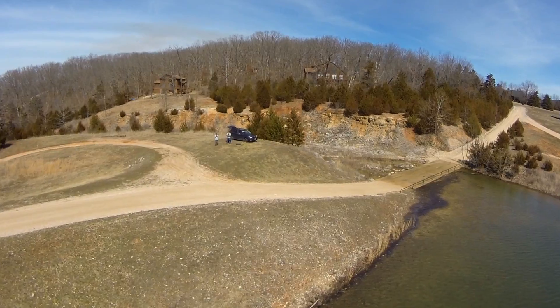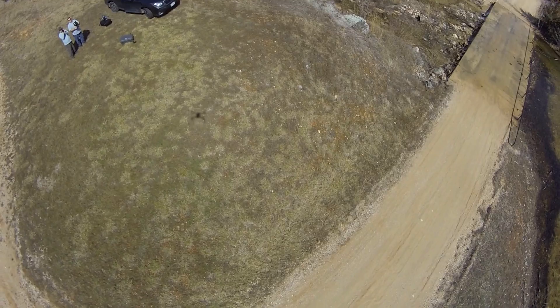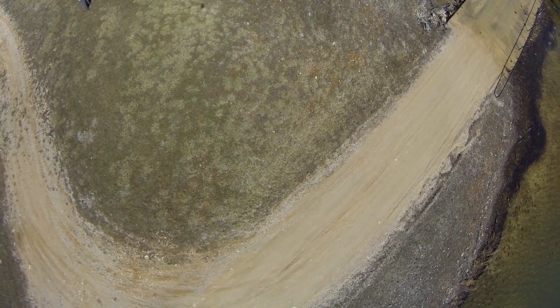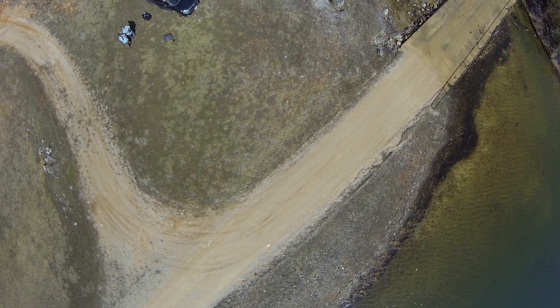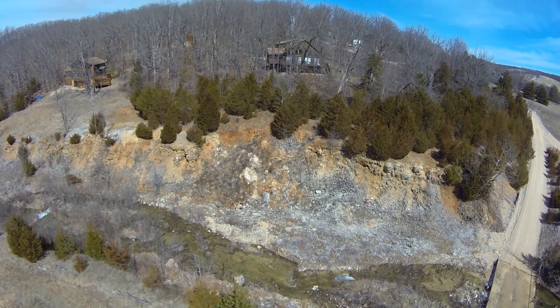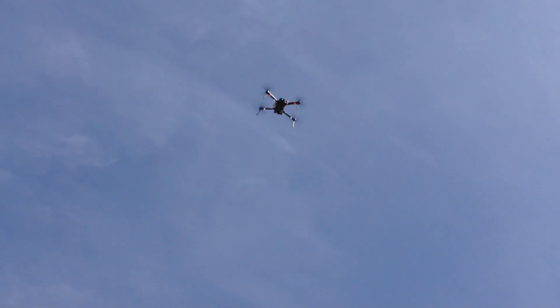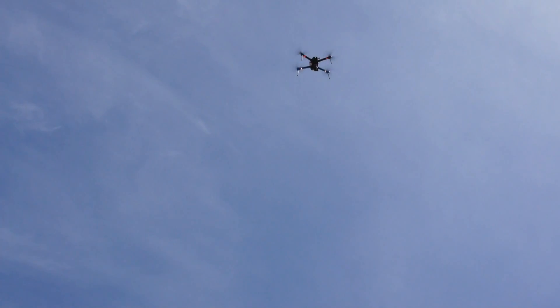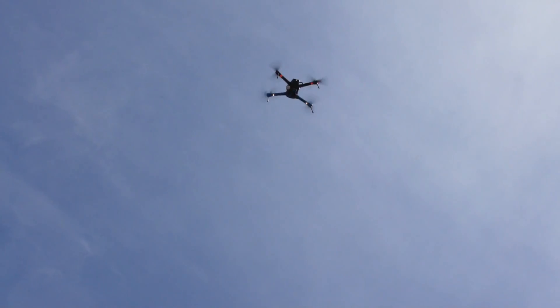I'm going to take over and land it myself so it doesn't land on the box. That should be the return to home — it climbs, then comes back down. I can take over now. I'm just standing in the way to mow. So I've got control now. It looks like it would have landed, but I just didn't want it to land because I didn't move my box. I'll go to manual mode.